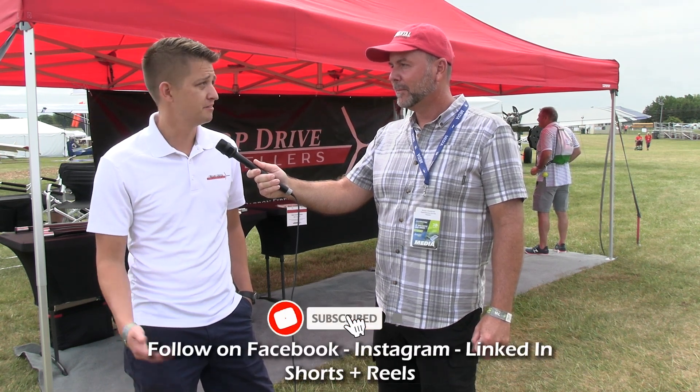My name's Kelly. I'm with Warp Drive Propellers. I've been with the company since I was about six years old, so I've been to Oshkosh many times. I'm sure many of you have met me at the booth — happy to be here and talk to you.